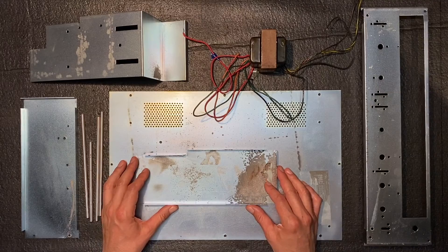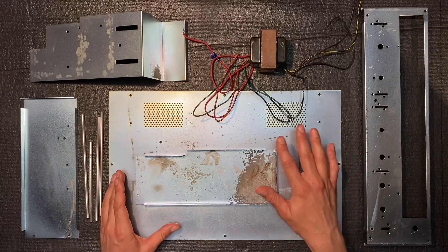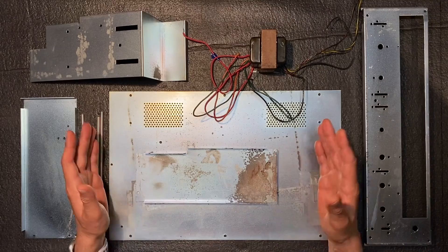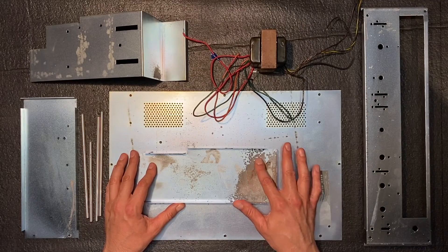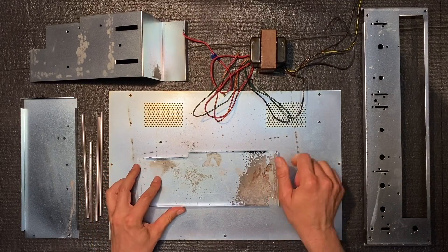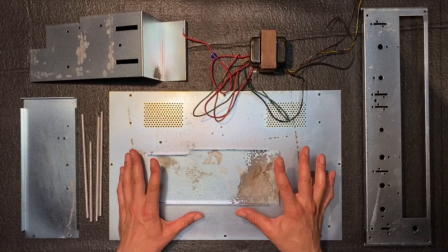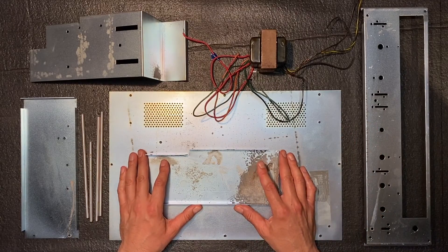Before we get too far into building our chassis, I really do want to clean up some of these parts. Some of the parts did have a little bit of corrosion on them, despite the fact that the box didn't appear to have any water damage and most of the parts were in excellent shape. None of these parts were directly sitting in any water, but they must have been in a somewhat high humidity environment, which has caused a little bit of surface corrosion — you can see it on these galvanized pieces and the transformer. I'm going to try to polish these up gently on my polishing machine first and see how far that gets us.